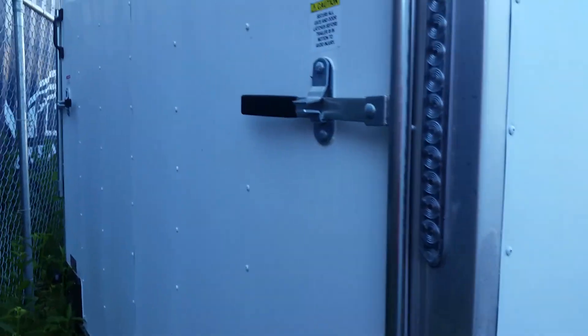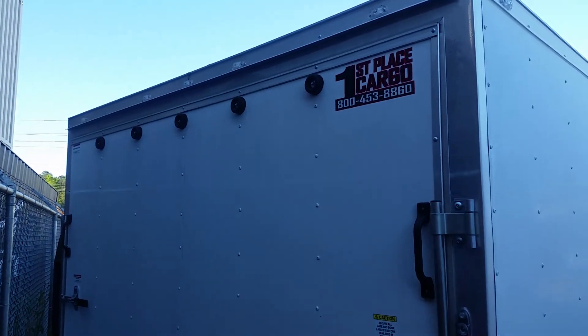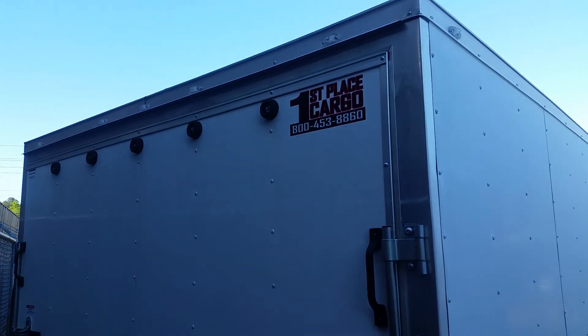Chrome corners in the back — we added a few extra bumpers on the back of this one. Got a total of five bumpers on the back.